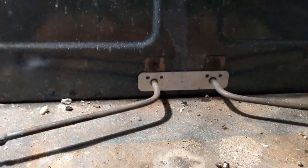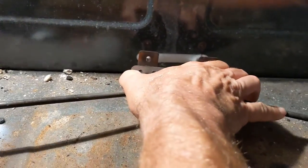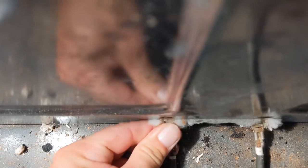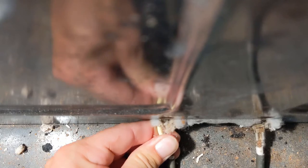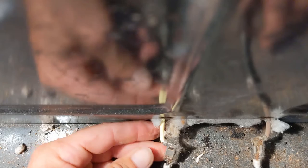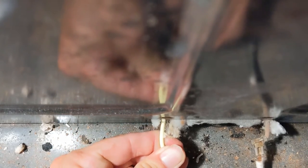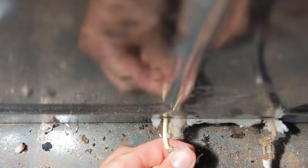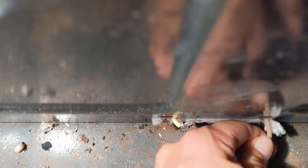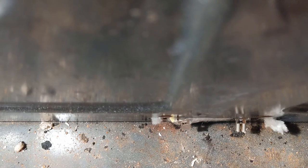Once those are removed, all you need to do is just go ahead and pull the old one out just like that, and then you're just going to separate this little plug there and pull this plug off. Make sure they don't go back in.